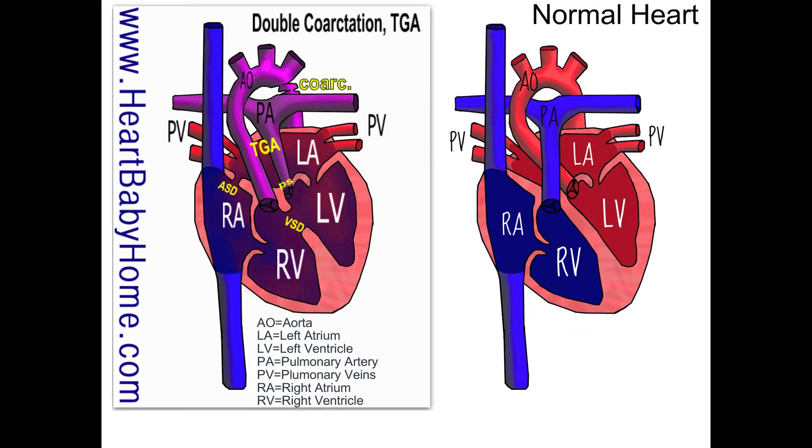We also have a coarctation of the aorta — actually a double coarctation — where the artery gets pinched right after the arch, right before it turns around and goes down. In this heart it gets pinched twice, which limits the blood going out to the body.